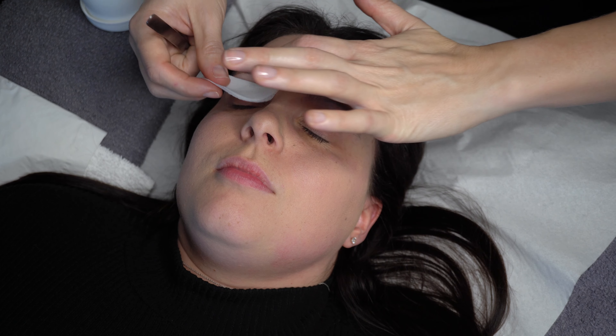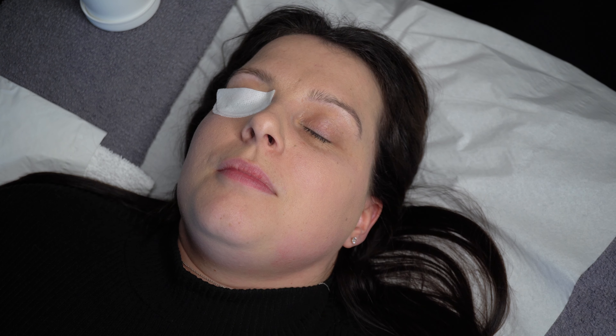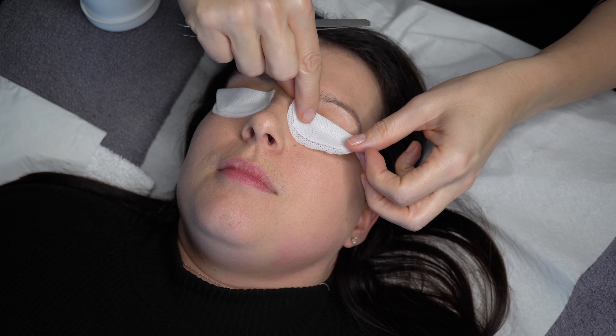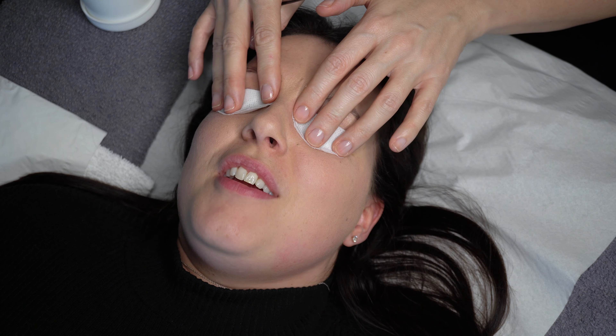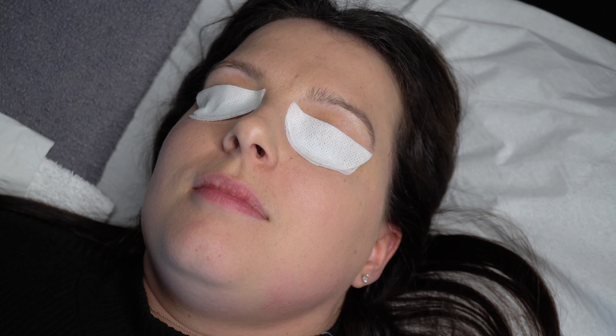I then use a lint-free protein remover pad for the second cleanse. I lay them over my client's eyes and apply a light pressure with fingertips. This helps to begin to relax my client and remove any remaining residue from the lashes.